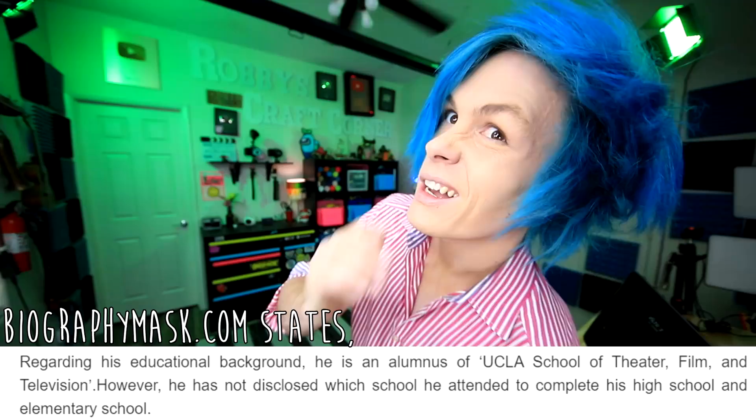Hey guys, how you doing? My name is Robbie. This is my craft corner. As you guys probably know, I graduated from UCLA School of Film — according to Google, that is. I just love going to school so much, I really want to go back. So I'm officially quitting being a YouTuber to go back to school. But before I do that, I figured I might as well show you guys some awesome life hacks from Sarah's Beauty Corner. That's what we're gonna be trying today.